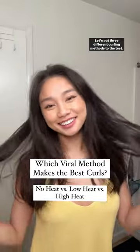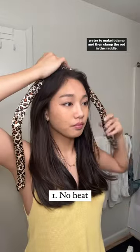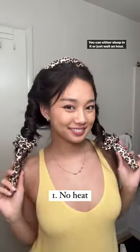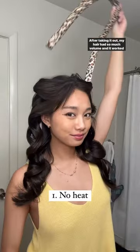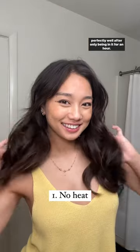Let's put three different curling methods to the test. For no heat curls, split your hair in half and spray some water to make it damp, then clamp the rod in the middle and wrap your hair around the rod. You can either sleep in it or just wait an hour. After taking it out, my hair had so much volume and it worked perfectly well after only being in it for an hour.